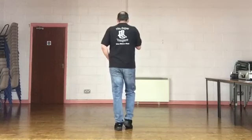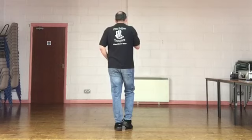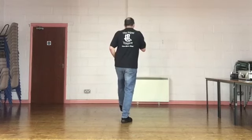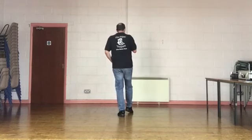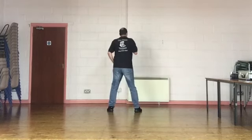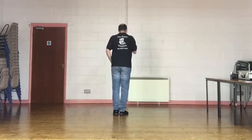Weight starts on your left foot. We're going to do two step brushes travelling forward. Step the right foot forward, brush the left foot past. Step the left foot forward, brush the right foot past. We're going to go into a slow V step. Step our right foot to the right diagonal, step our left foot to the left diagonal, step our right foot back in place, step our left foot back in place.